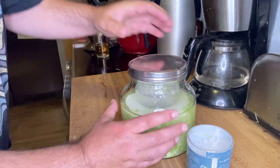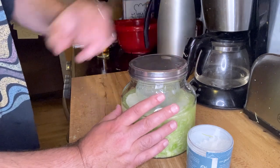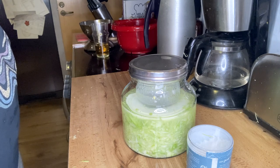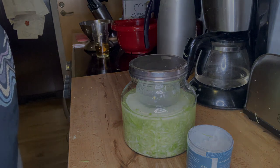You can also open it daily to let out any excess pressure. Hopefully in a week it will be ready, and I can put it in the fridge where it will stay eatable for at least a month.